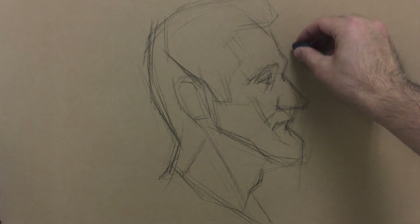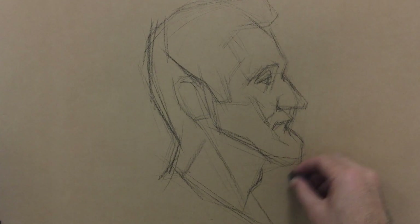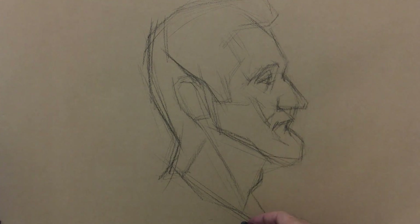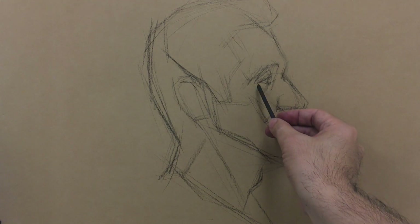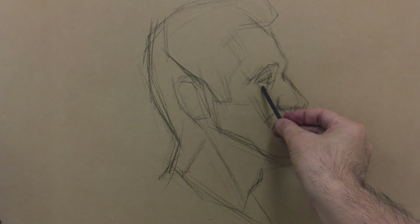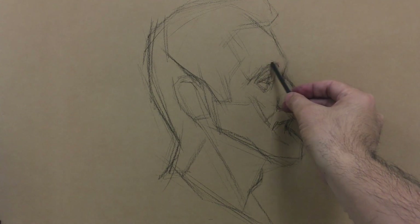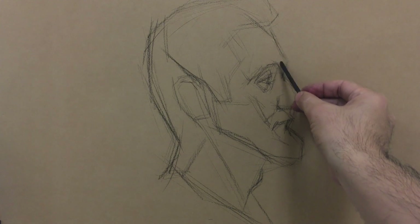Next I need to erase out some parts of the drawing that I don't need, just to keep the area a little bit cleaner. Of course later on I can use the background as a cleanup element to make the surface appear a lot more stronger. Up to this stage I'm just going to quickly suggest where the shadows are and put in a simple tone.